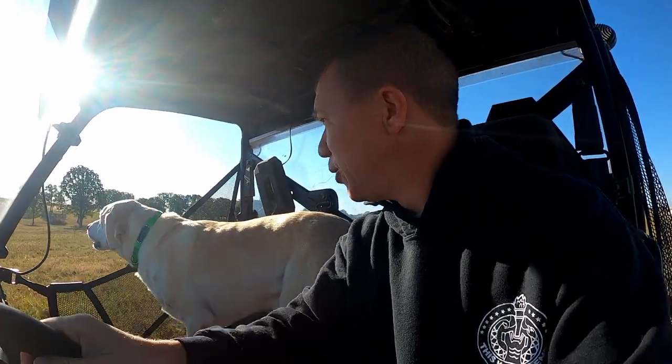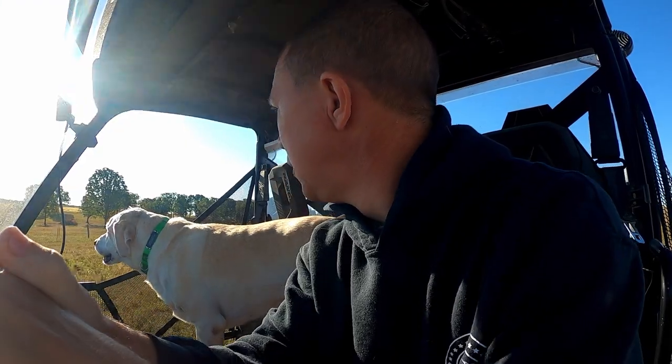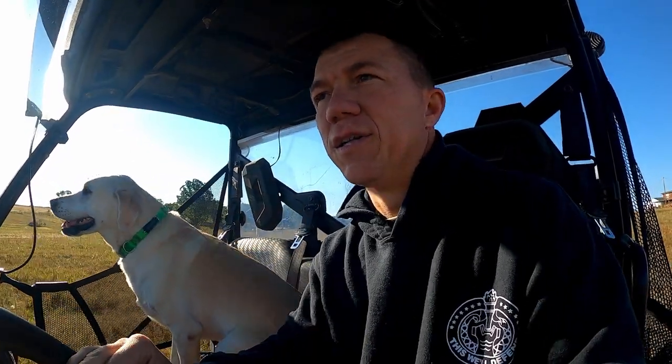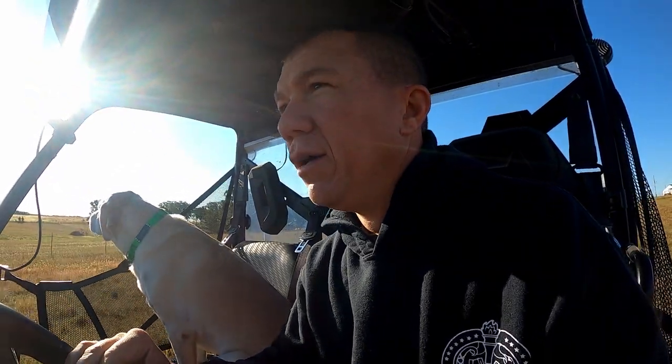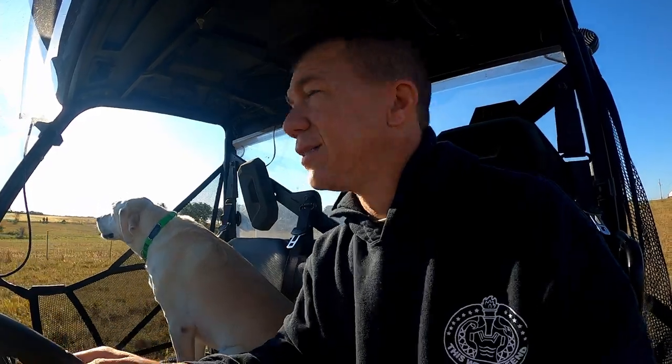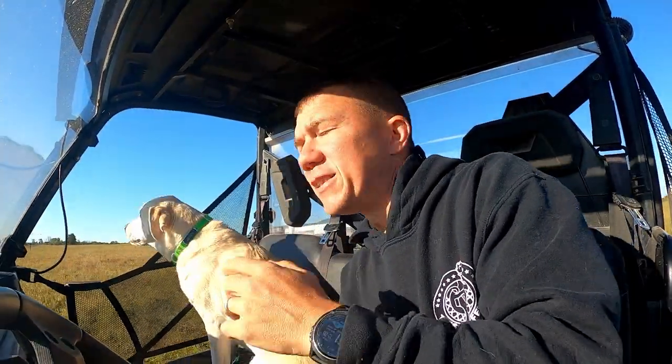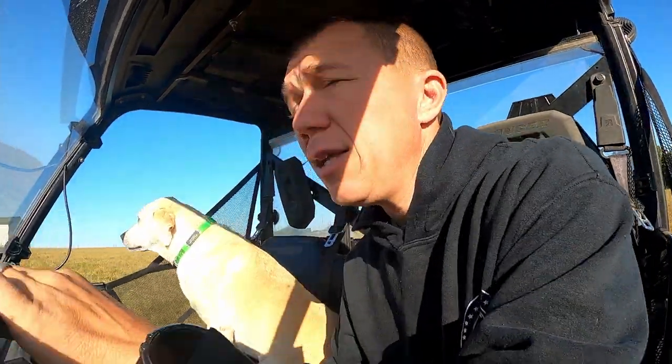Alright, good deal. Spirits already got him in a circle for us. We've got a ram that clearly has a heavy parasite load — you can tell because he's lost a lot of weight. Pretty skinny compared to the rest. We're gonna go on the other side and just go ahead and de-worm him.